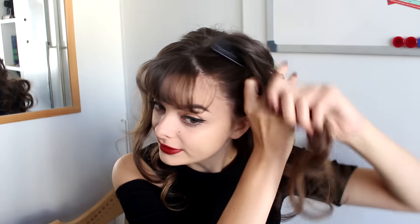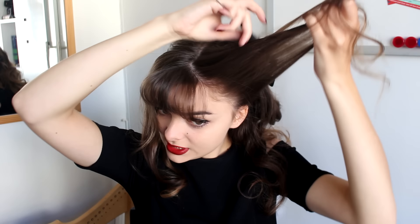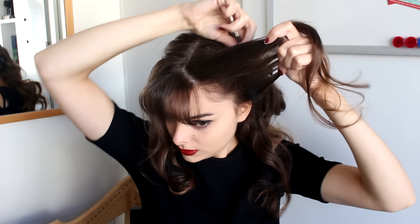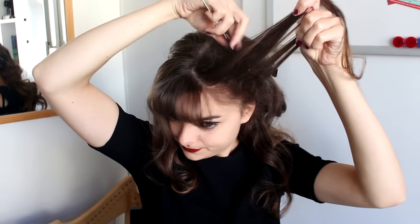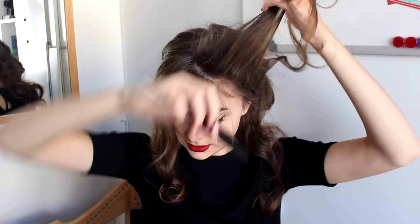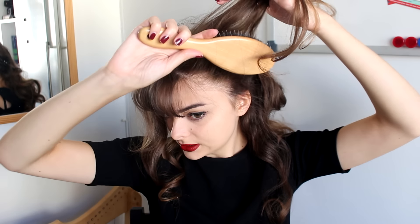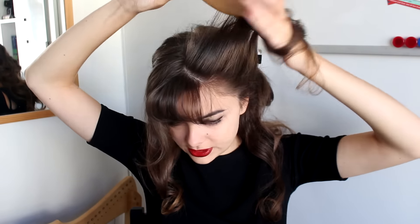It's important to incorporate those side pieces that are a little bit longer than my bangs. So I'm going to take all of this hair on the side and tease it on the bottom — just back comb it. And now I'm going to take my brush again and just lightly go over the top to smooth this out.